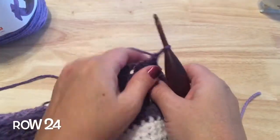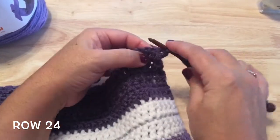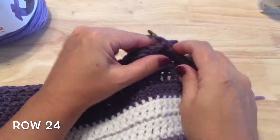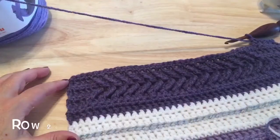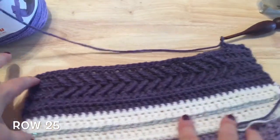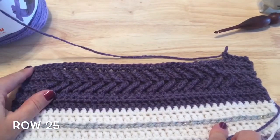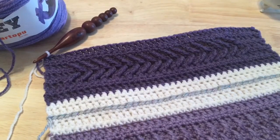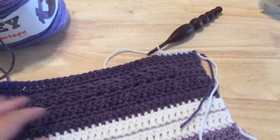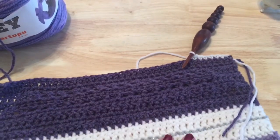Row 24 is a repeat of row four — the single crochet row. Row 25 is a repeat of row three — double crochet in each of the stitches along the row. To work the division between the stripes, repeat row four: a row of single crochet all across before starting the next stripe.